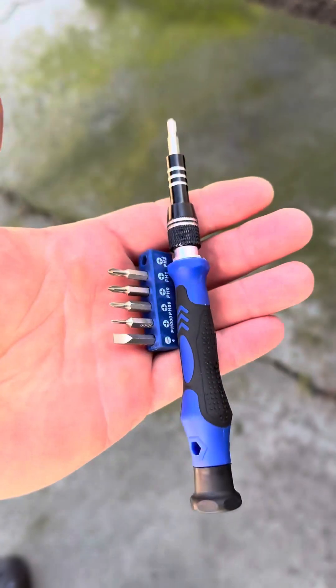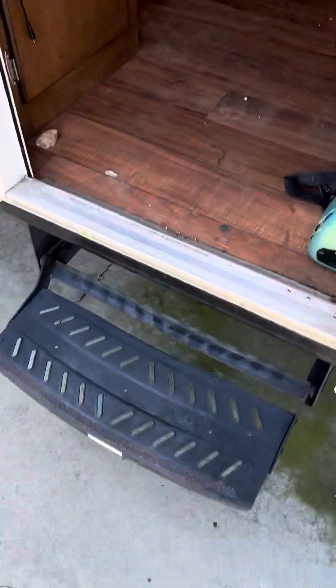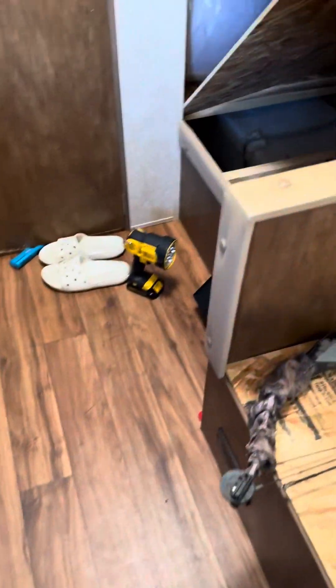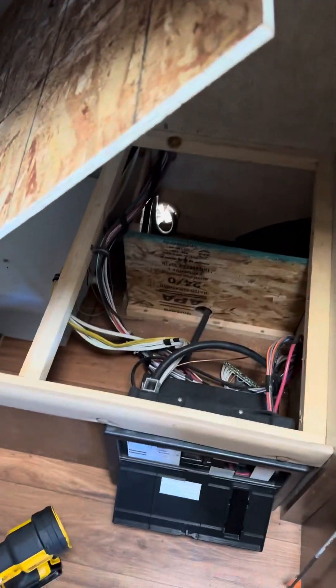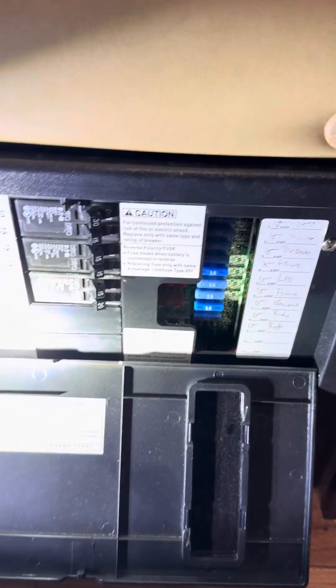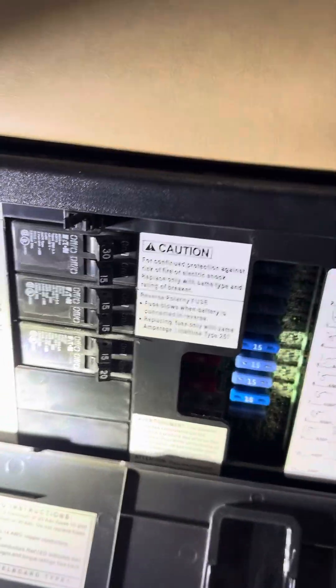This is what I'm going to be using — a Phillips and a flathead screwdriver. Mine is under the bunk in the back. You've got it lifted up with all your wiring coming in. Let's put some light on this.